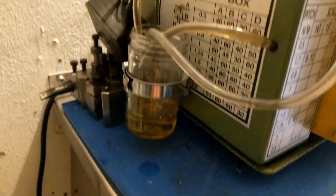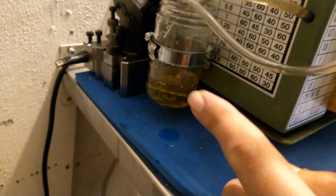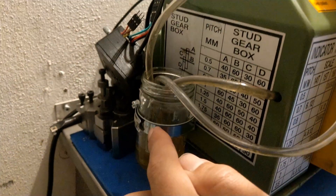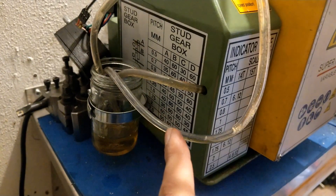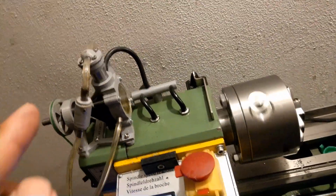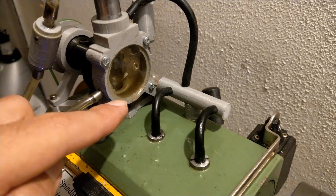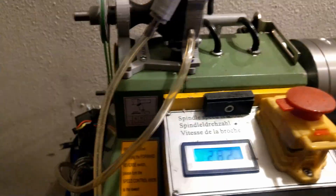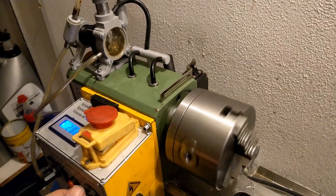As you can see, the jar is almost empty and the oil is returning from the block inside. It takes some time, but as it gets filled up again it sucks the oil back in. The extra oil from the pump also returns to the jar through this hose — quite interesting.